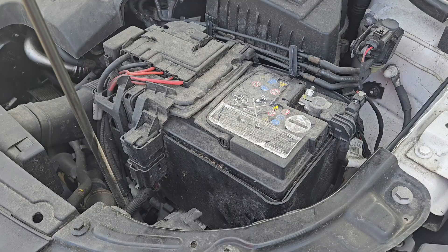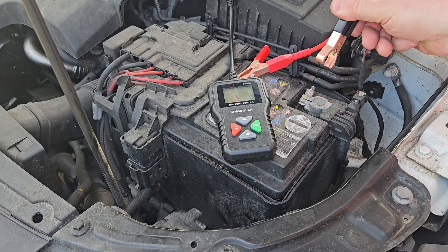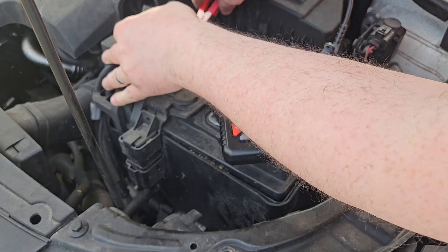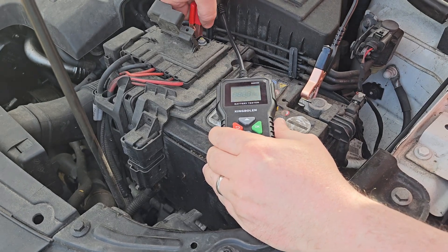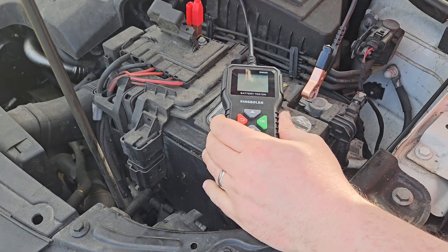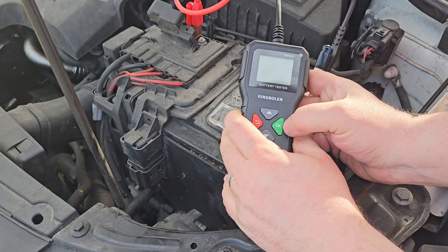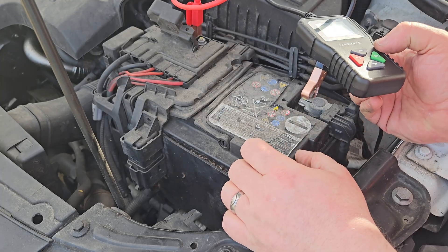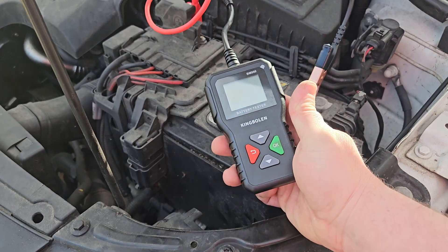Here we are at the engine bay of the Seat Toledo. We hook the clips on — that's the negative and that's the positive — and she lights up. We have to select the type: it's 12 volts. Then we have to look up the CCA of this battery and click OK.